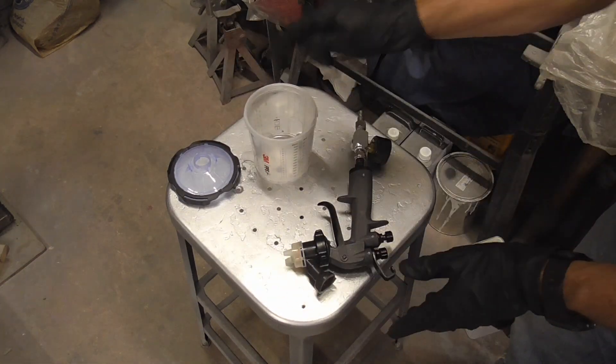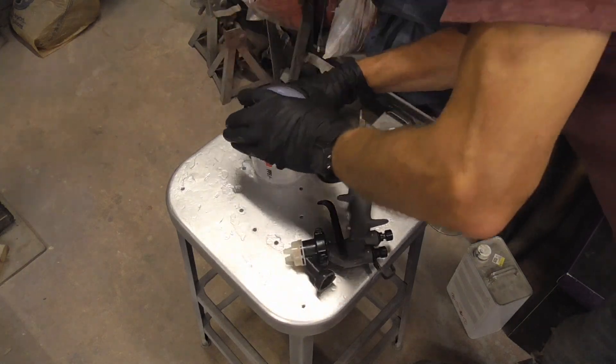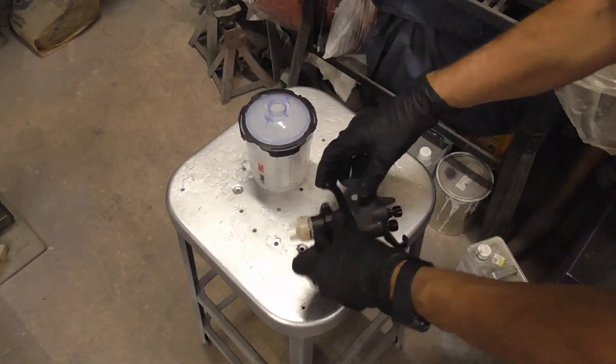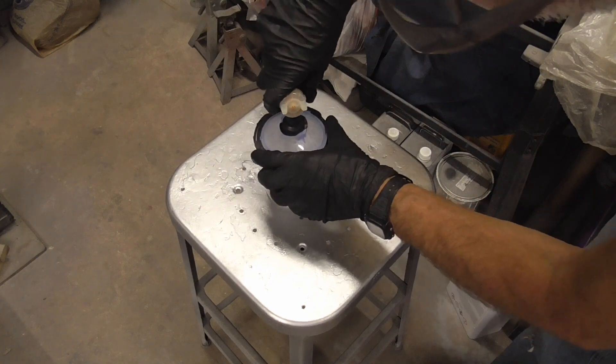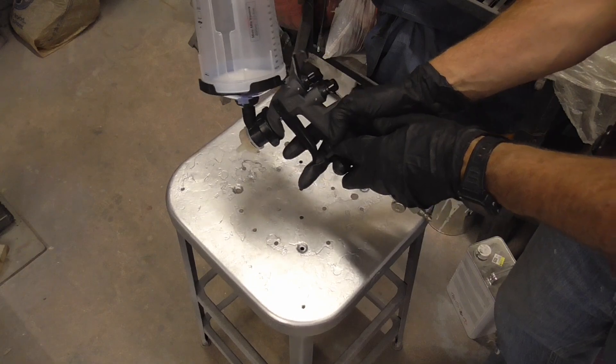We install a new liner, mix our paint, put the cover on, make sure it's good and tight. Install the gun, and we're ready to go.